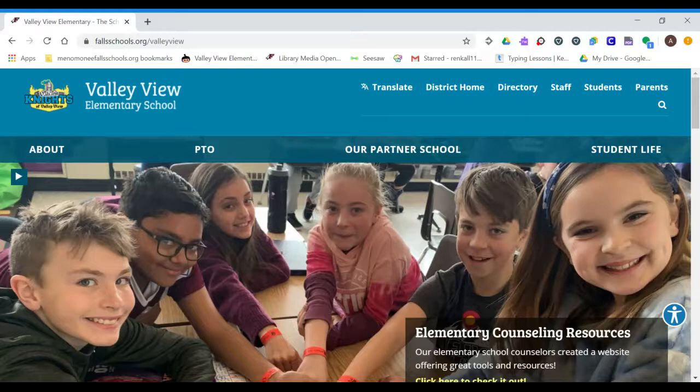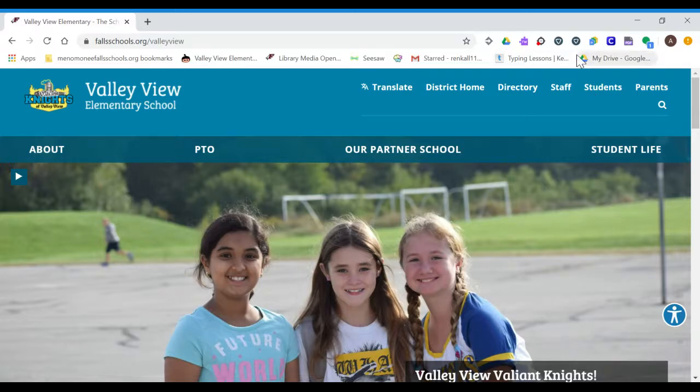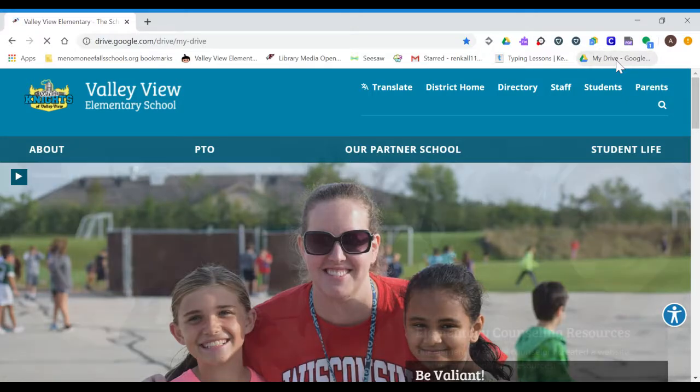And then we'd like you to find Google Drive. When you open your Chromebook, you'll probably see the Valley View homepage. Go up to your bookmarks bar — I put the bookmarks bar at the end here next to your checking — and you'll click on Google Drive.